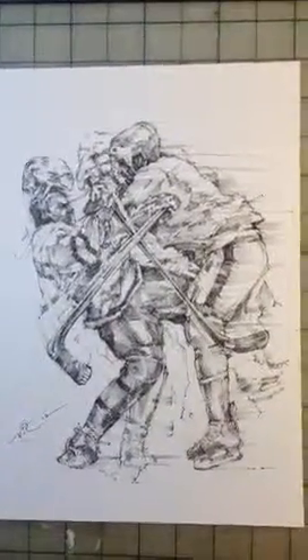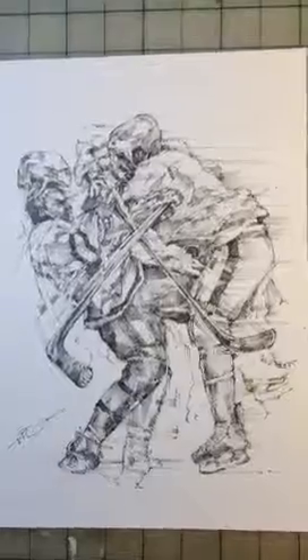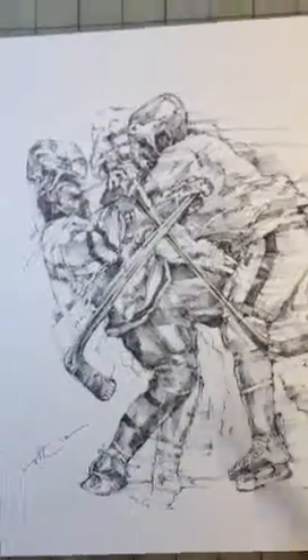This is the first piece I did using multiple figures, and actually the first piece I did in multiple figures for hockey. So let's go and take a look at the piece.